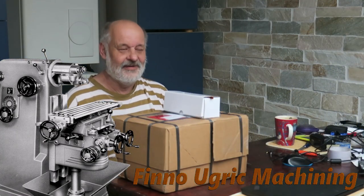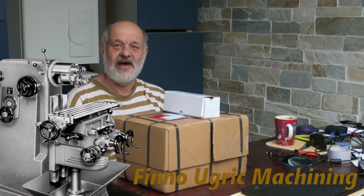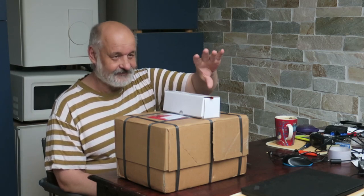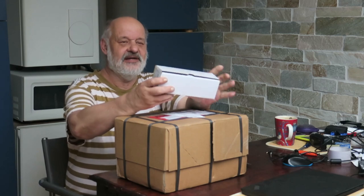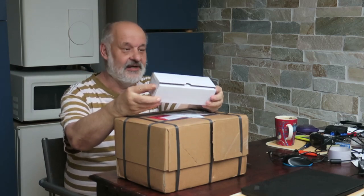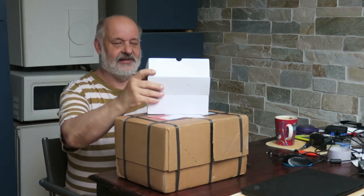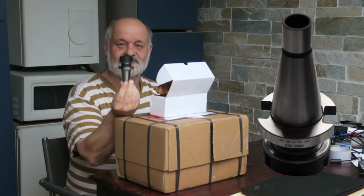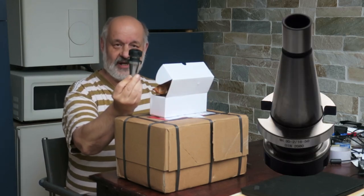Hello! So, what I have for you today — what is in Finno grid machining? Well, it's almost like Christmas. I have two packets here. This one I received yesterday. What's inside? I already opened this one. I put the picture there so you can see.